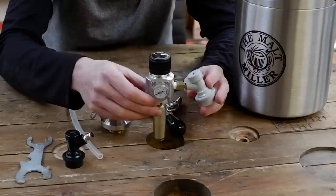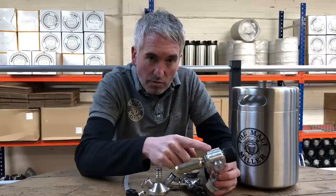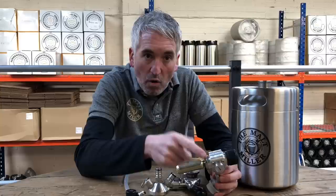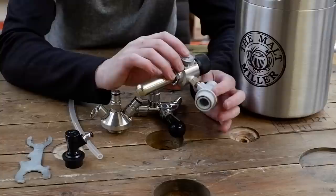We have our new multi-use universal regulator. In this guise it's set up to use these 16 gram bulbs. However, this regulator can also, with the use of some different adapters, be used with a SodaStream cylinder or a big pub-style six kilo CO2 bottle. We'll cover that in a completely different video.